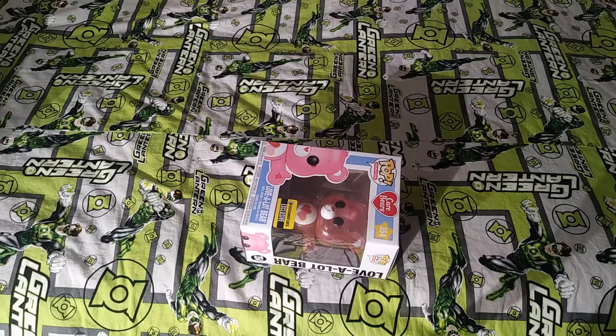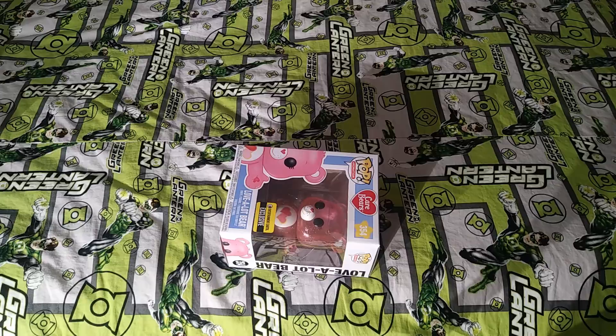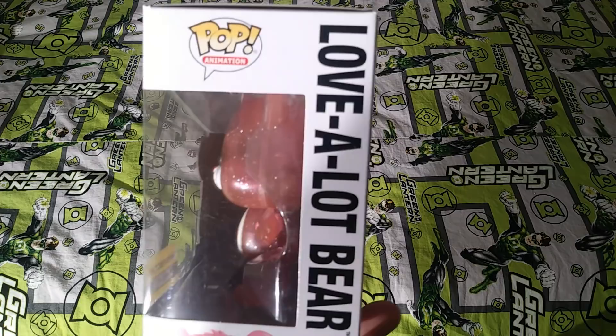With Continuum, they sell bundle sets — I bought the whole set including chases to complete my Care Bears collection, plus Toys R Us exclusives. People on the blogs are complaining that after winning and paying for Bedtime Bear from the Funko Shop, they're getting emails saying orders are cancelled and money refunded. That's just bad business and bad protocol.